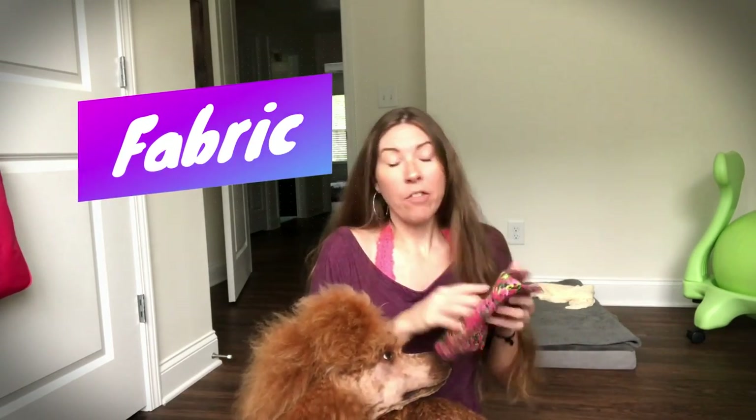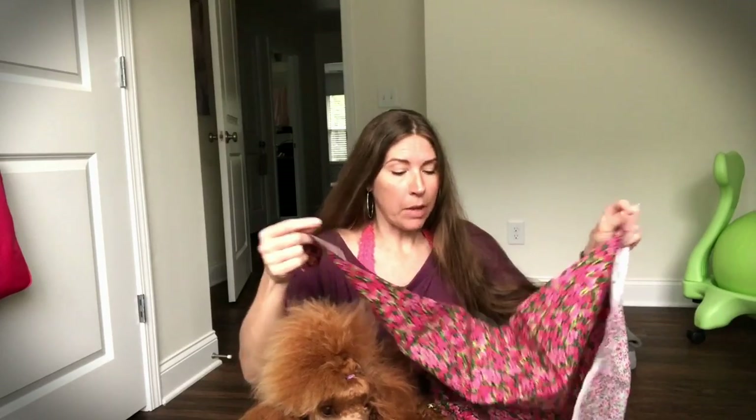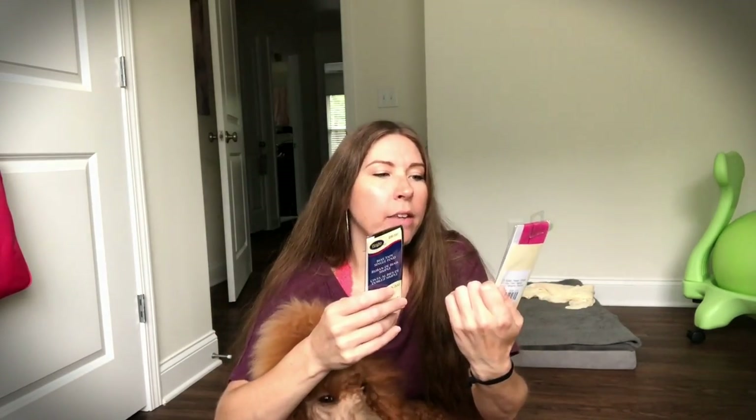I've linked all the things I'm about to show you below. You just need some fabric — I usually buy a half yard. You're gonna need some bias tape to line the tops of the pockets where you put your zipper. If you're not gonna do pockets then you don't need bias tape, but this is the kind I use: the extra wide double fold bias tape.